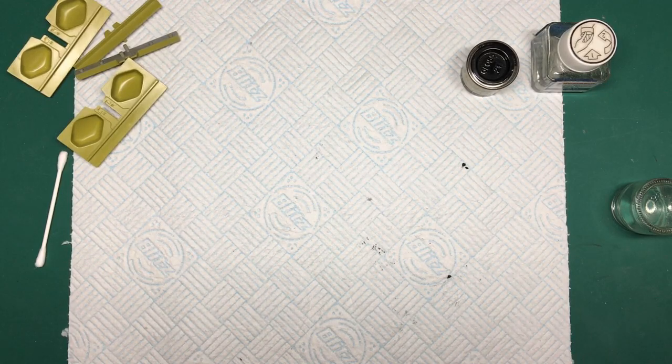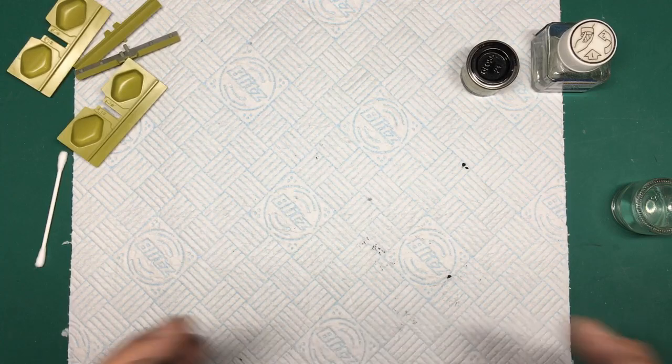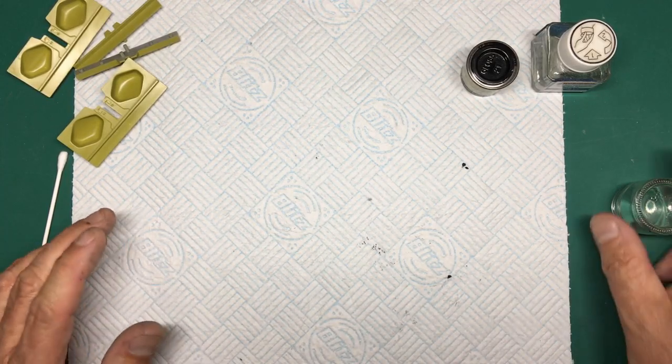A wash really does give your model depth and character. In the case of undercarriage, it represents where dust, dirt, oil, or hydraulic leaks would get caught in the corners and edges and not get cleaned off. So basically we're going to make a wash. You've got what's called a pin wash - where you pick out tiny specific areas like bolts or an engine block - and then you've got an all-over wash where you paint the whole thing.